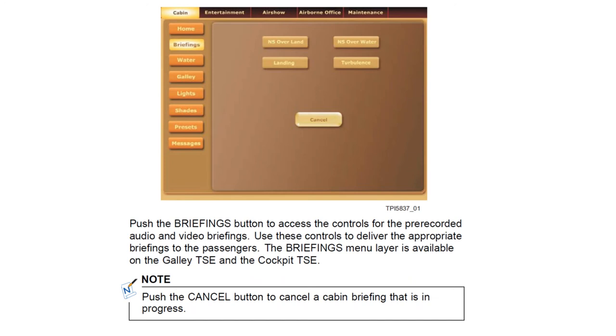The menus available on the galley touchscreen system include briefings, water menu, galley menu, lighting control, shades control, certain presets, and a message menu.